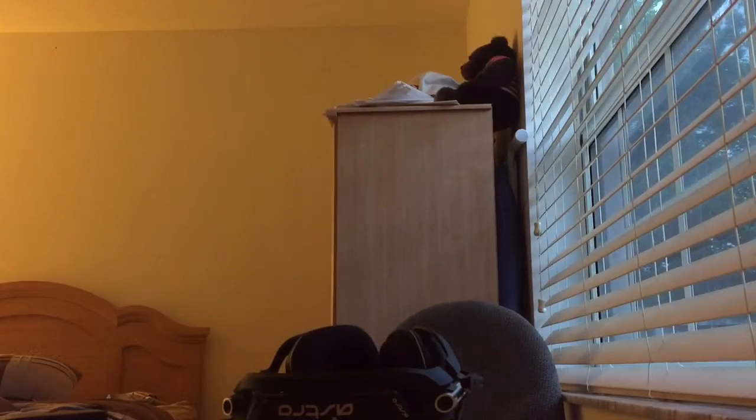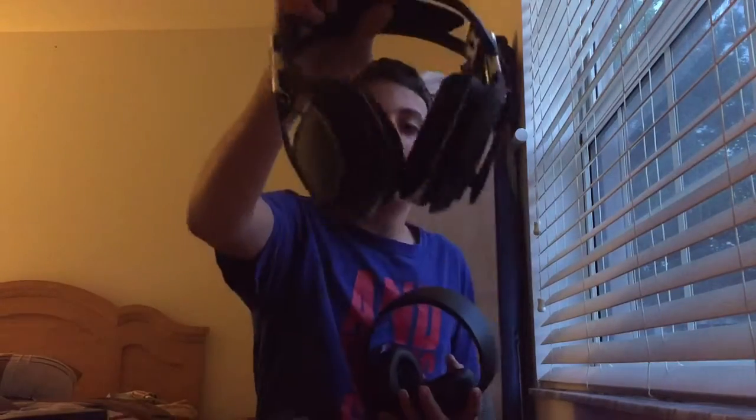So I have my other headsets right here. These headsets — if you guys are on PlayStation and on a really low budget — you should get these. They're good headsets. I'm using them right now because the Astro A50s aren't working because of the Mix Amp.